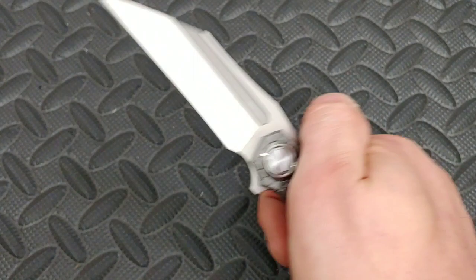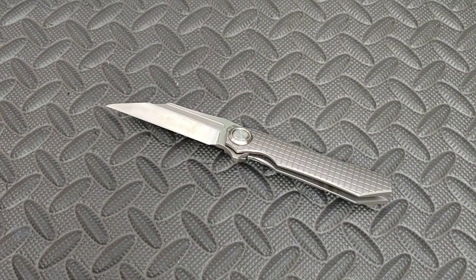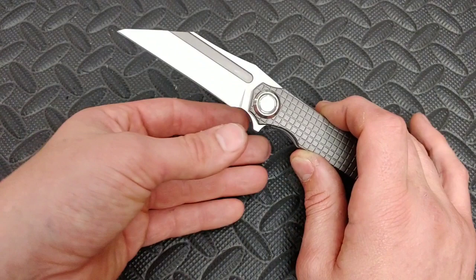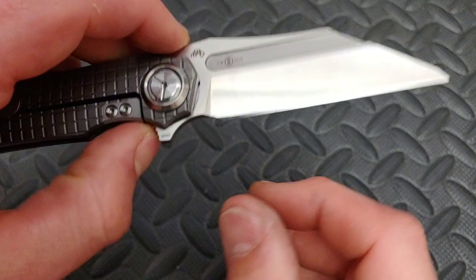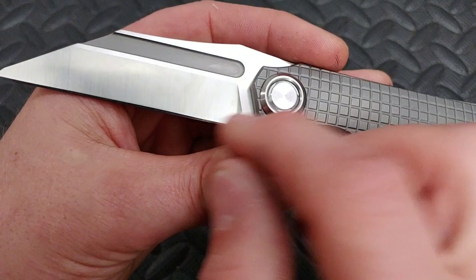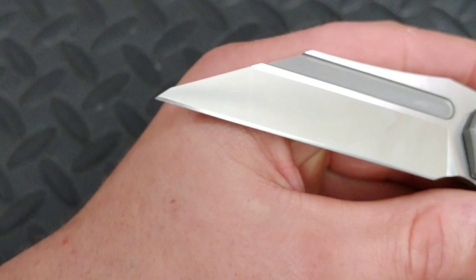The next bad things: the grind was a little bit off, which is crazy to me because I've only seen maybe one other Tucson with an off grind. Especially for their newer models, their grinds are normally phenomenal. But this one was a little bit off — you can see it right here where it goes up a little higher on one side. And right at the very tip, it's just a little bit off. Not that big of a deal, but I have to bring it up because Tucson's grinds have been so even, and as a sharpener, it's something I definitely critique.